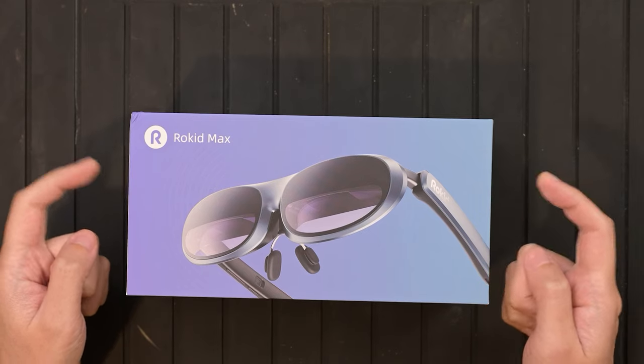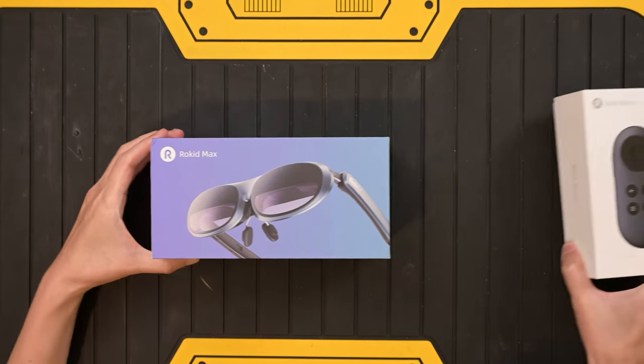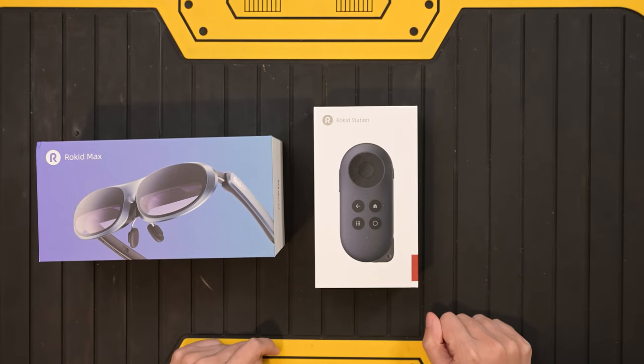Hey everyone, Jerry here from Geek Culture. Today we'll be checking out the Rokit Max AR glasses. Rokit has been making AR glasses since about 2018 and they haven't really gone out of China that much until now. We've seen this pair of glasses out on the internet quite a bit, and some YouTubers have gotten it as well.